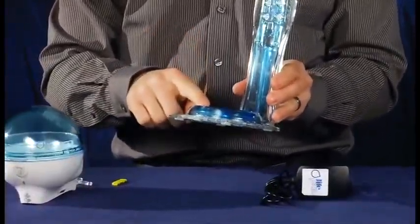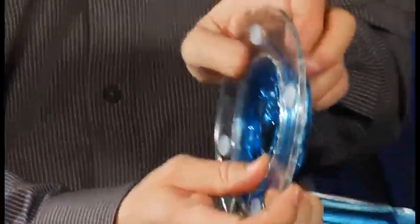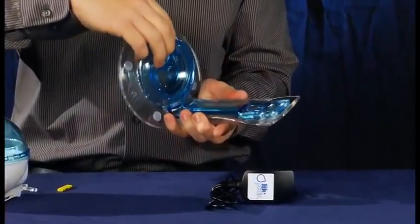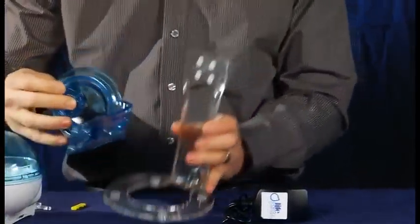Next, you need to separate the drip tray from the table stand by pushing your thumbs against the bottom of the drip tray while pulling the top of the table stand ring with your other fingers. Then, hold the table stand in one hand and pull up on the lower section of the drip tray until the two pieces pop apart.